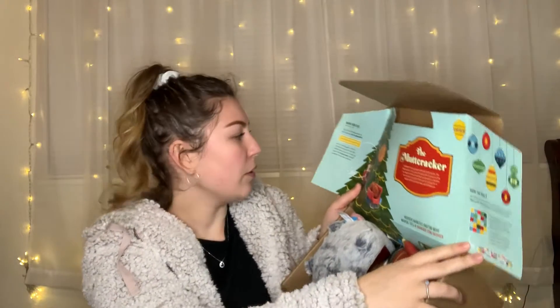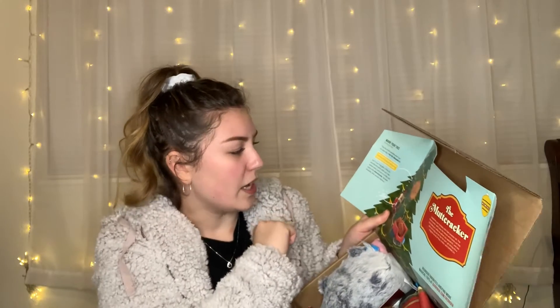This one's theme is the Mutt Cracker, which I think is adorable. They started doing cardboard now instead of paper. You open it up and it has a little thing inside — it says 'Bark the Halls' — cut these strings and make a little countdown garland. Look for the little golden loop on each toy to hang from the tree.